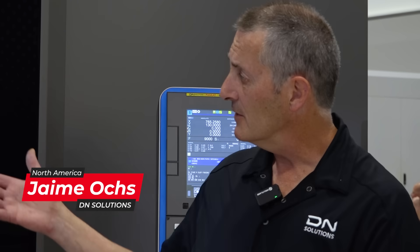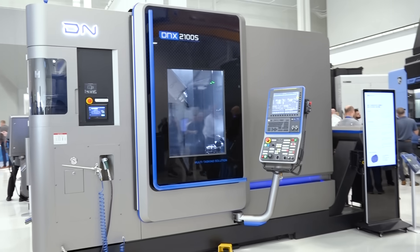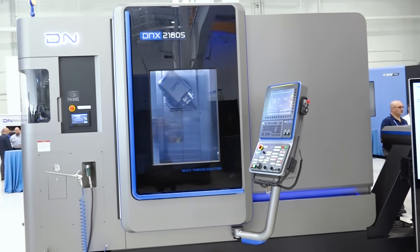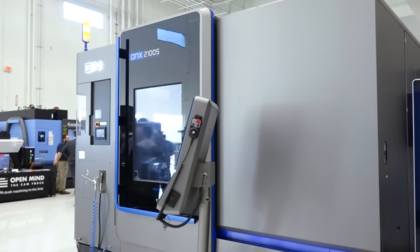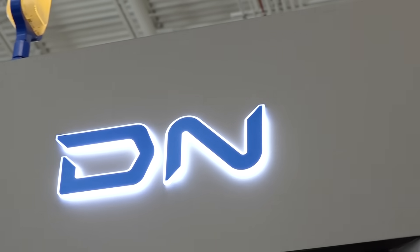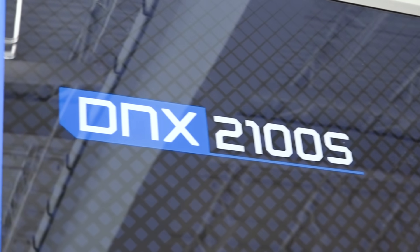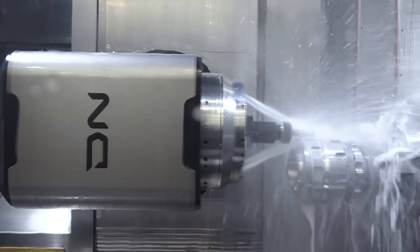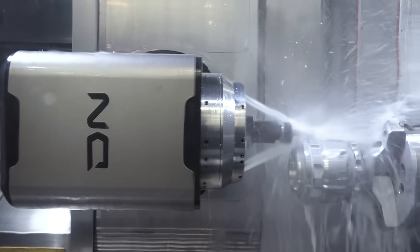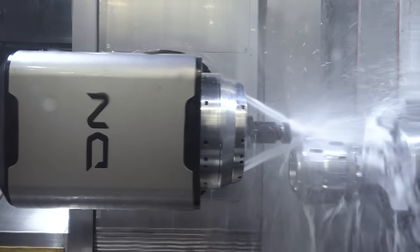These machines started back in the 1990s with a compound slide, and they developed a Y-axis for the machine. Now you have a lathe that can machine in more than two axes. We had Mill-Turns with milling tools on the turret, then we decided to put a full milling spindle on the upper side and put a Y-axis on it. It used to be a compound slide, so you had a limited Y-axis travel, and the closer you got to the center of the part, the lower your Y-axis travel became.